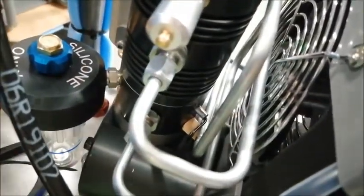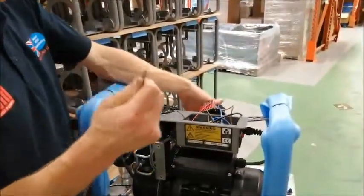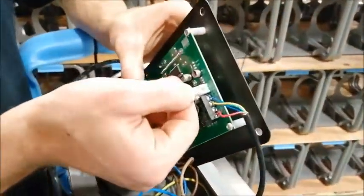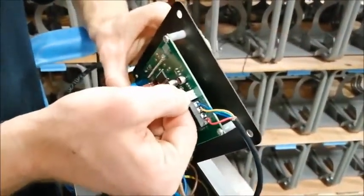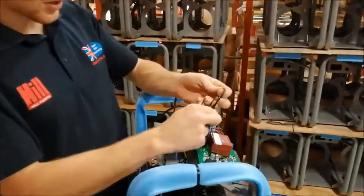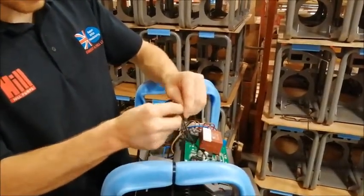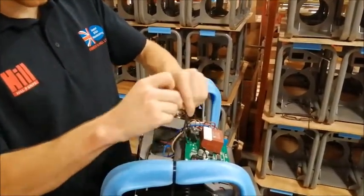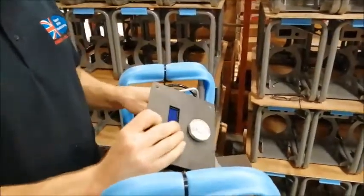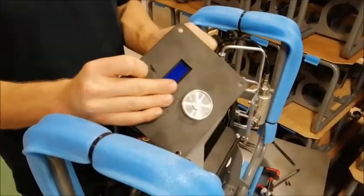Now we can continue to wire the temperature sensor back up to the circuit board. All we need to do is to take this white connector and insert it back into the PCB. Once that's done, we're going to loop up this cable from the temperature sensor and stick a cable tie on it. We can then turn over the PCB, making sure all the wires fit into our electrical box.